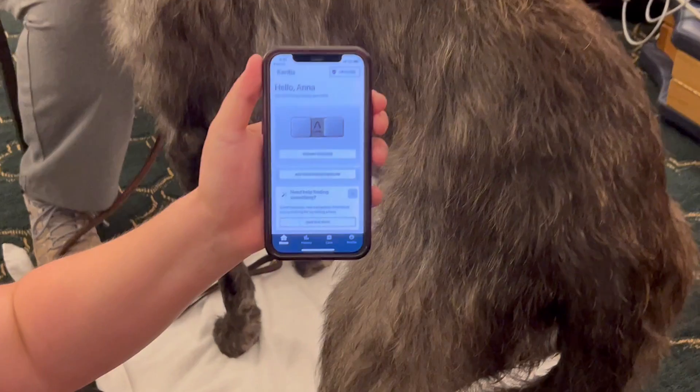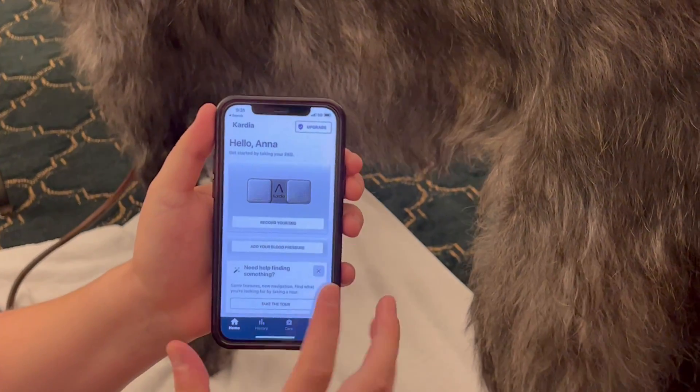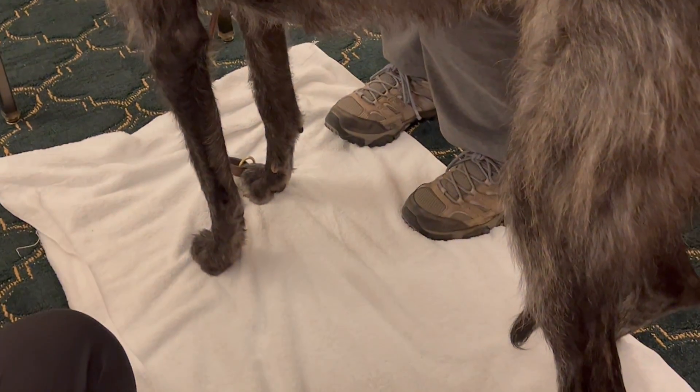Open that application and it'll welcome you to the page, then bring up the screen that says 'Record your EKG.' You need to tap that before getting started, but I'm going to take a second and take the device out of the box.